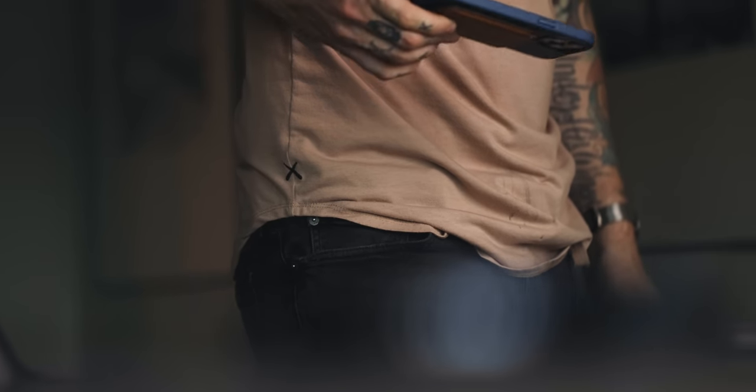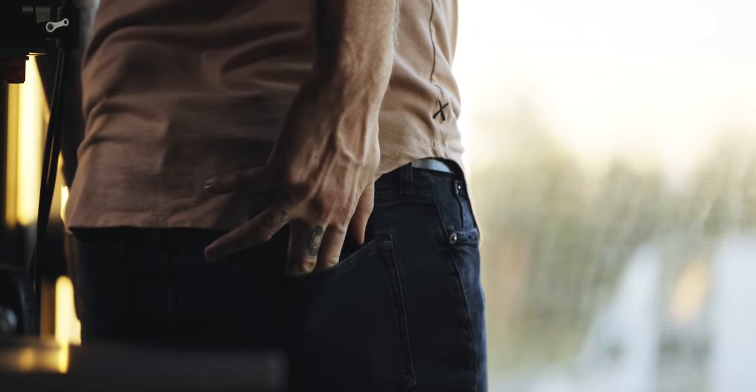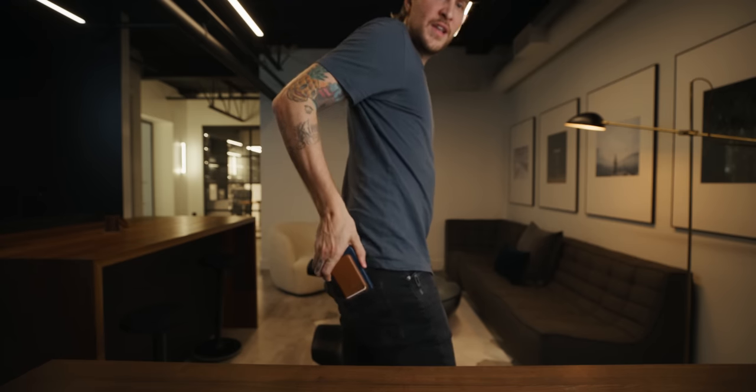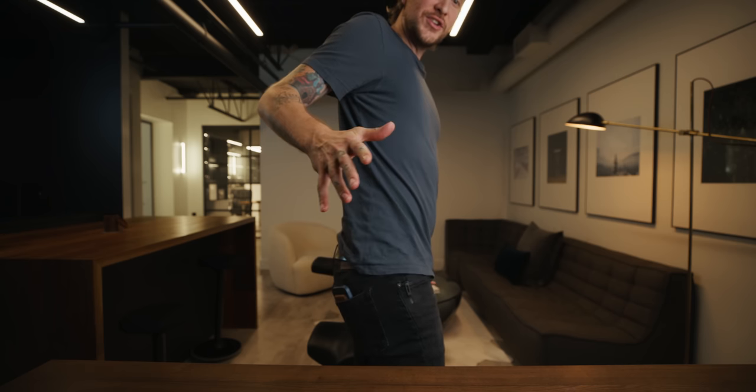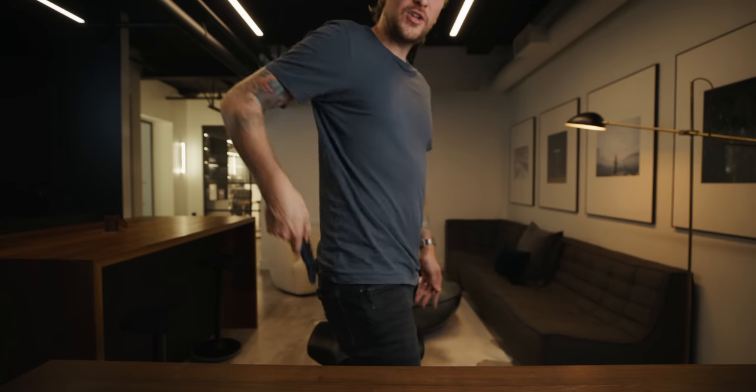Moving on - is the wallet falling off when it goes in your pocket? I don't know how you're putting your phone in your pocket. I'm a back-right-pocket iPhone guy since the beginning - I've never put it in the front pocket. The less I have in a front pocket the better. I can take my slim Bellroy wallet out of my front pocket, put it on the phone, and that goes in my back pocket - that just makes everything easier. You hold the phone, put your first finger in the pocket, second finger, let it drop in - you're done. It's never going to fall out.